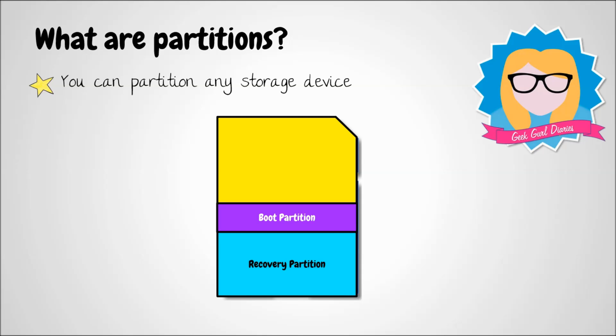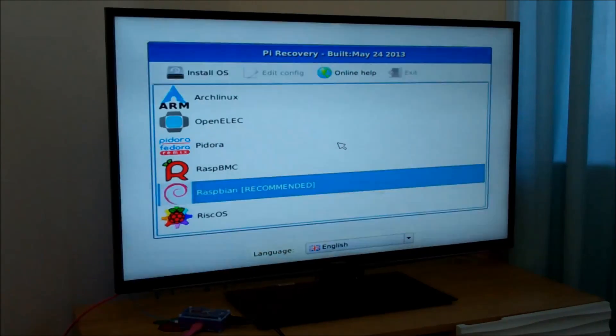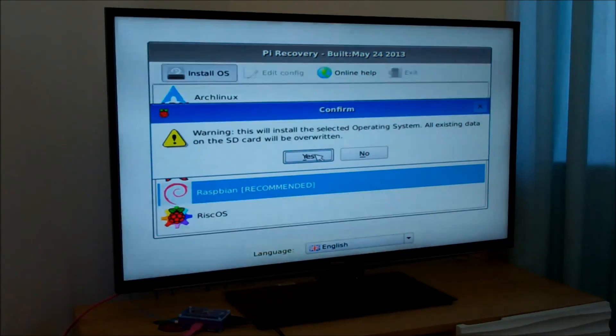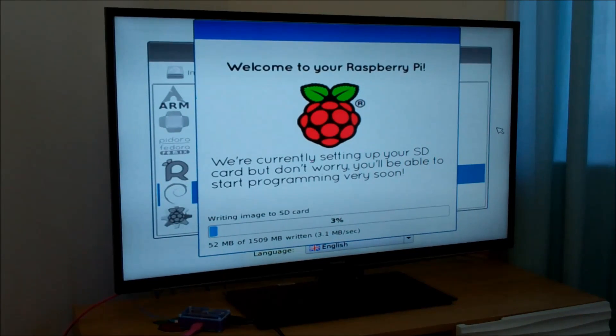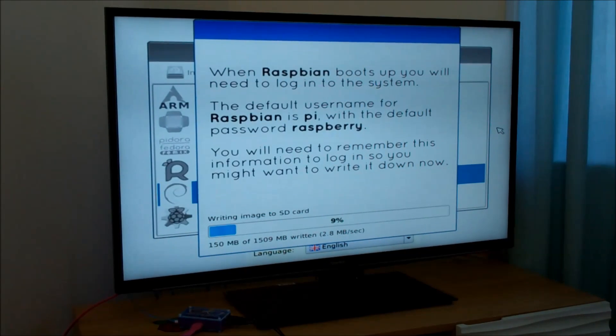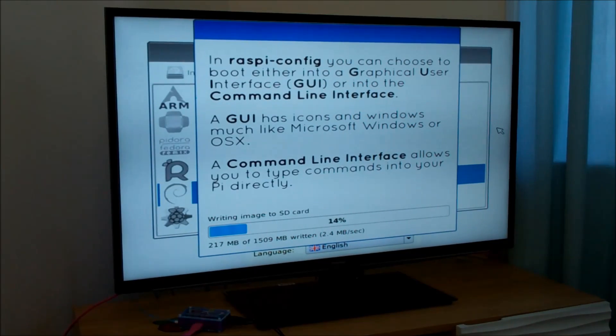The recovery partition is kept safe so that if you corrupt any of your boot partition files, you can safely restore them by pressing and holding Shift on the keyboard when your Pi boots. Once the software finishes resizing your partitions, it will bring up a menu asking which operating system you wish to install. I'm going to install Raspbian, but you could try a different operating system if you wanted to. Once you've selected, you'll have to wait for it to load — and there are some fantastic graphics explaining what an operating system is, what Raspbian is, and other tips on getting started.